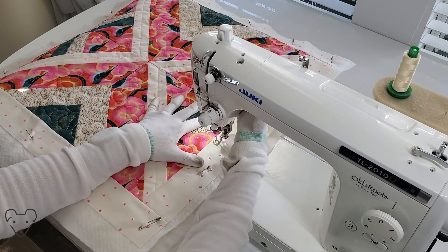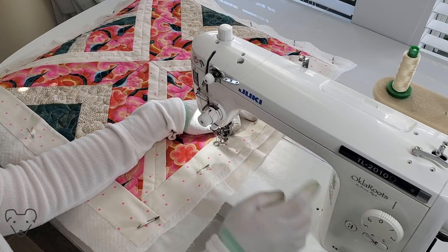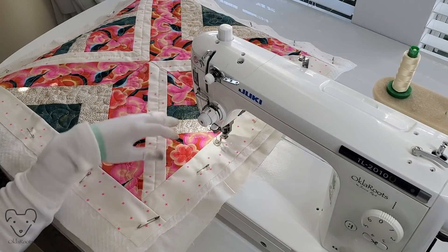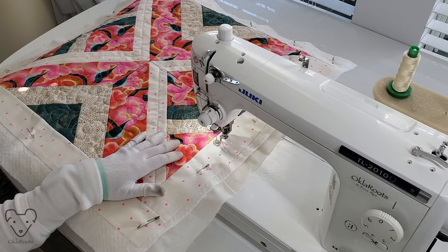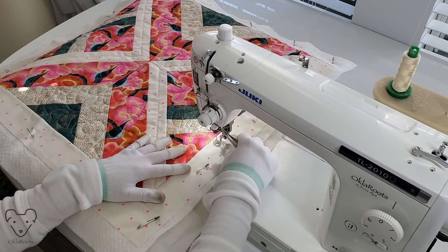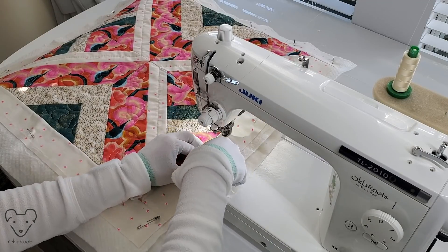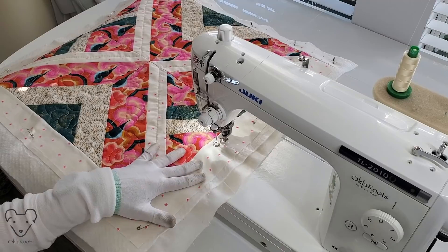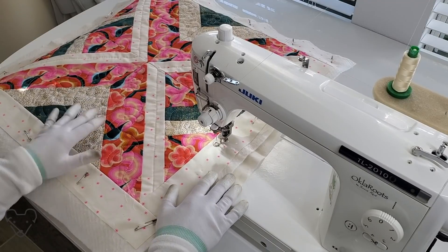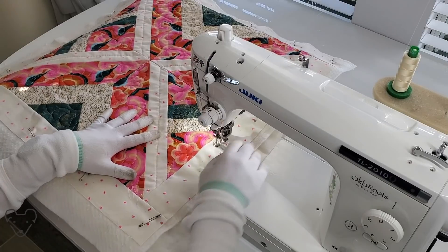Just to give this a final look, I'm going to do kind of a messy line all the way around the frame. I just want to show you that these things don't have to be perfect to be great. That's what I want to share with you with this quilting. I drove myself crazy trying to make every single little squiggle and bubble perfect when I was first quilting, and I realized it doesn't have to be perfect. It still looks great.